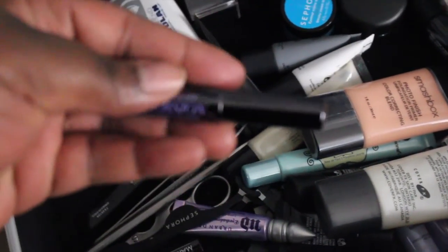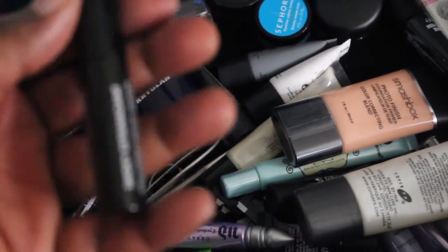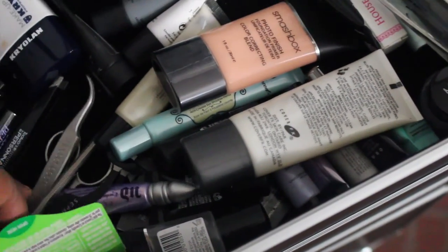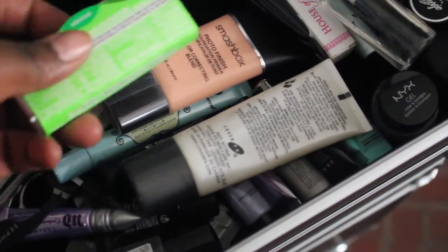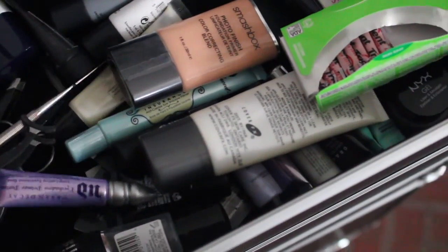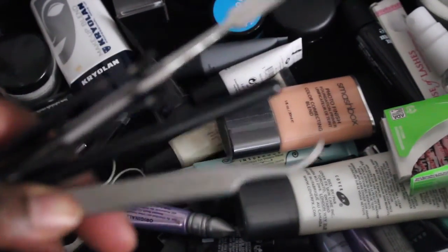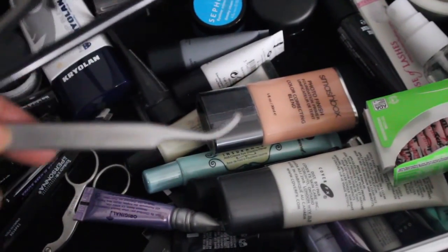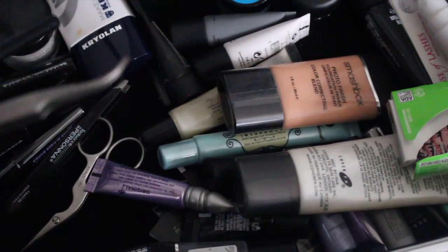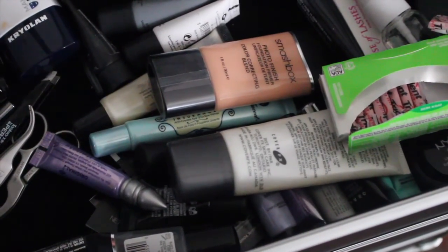I have my mascaras — most of these are samples I picked up from Sephora. When I get to a hundred points I get the mascaras, so I just collect them.